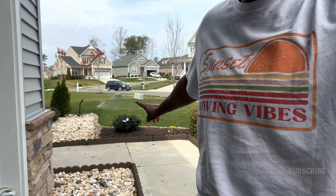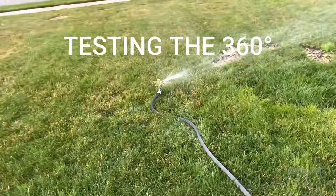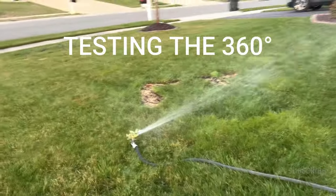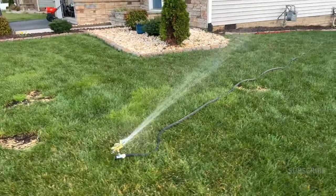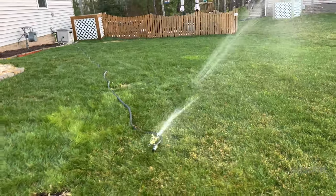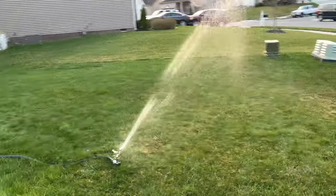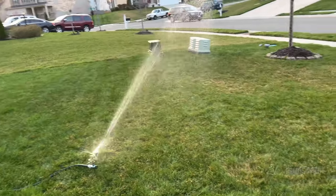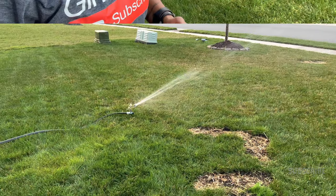It's going to town over there, which is going to allow me to do some other work. All right, now she's doing a 360, covering some good ground. Getting the job done.